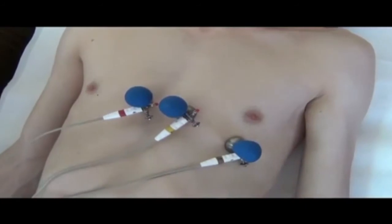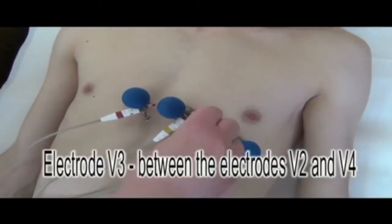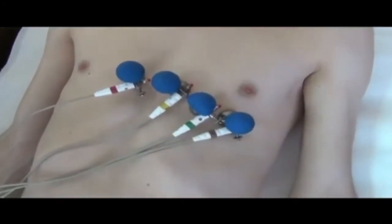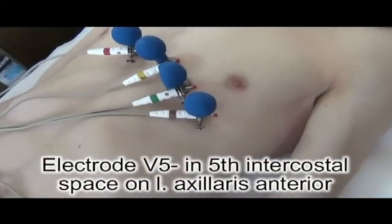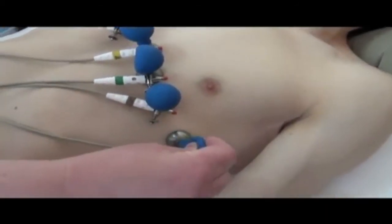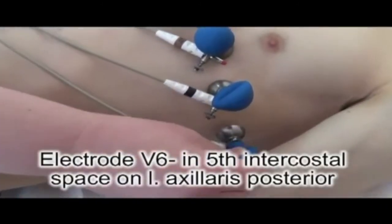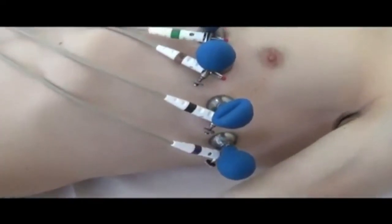After this, we fix electrode V3, which is situated between electrode V2 and V4. Electrode V5 has black color and is situated in the 5th intercostal space on the anterior axillary line. Electrode V6 is situated in the 5th intercostal space on the midaxillary line.